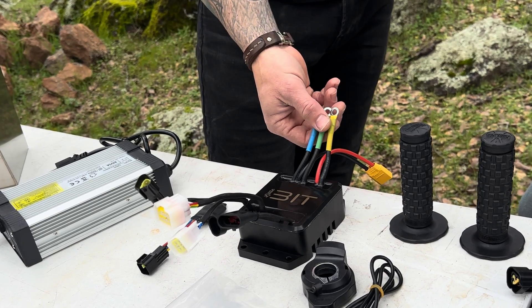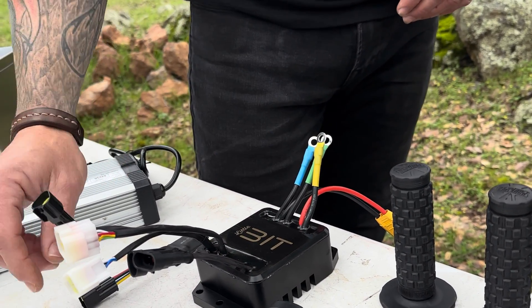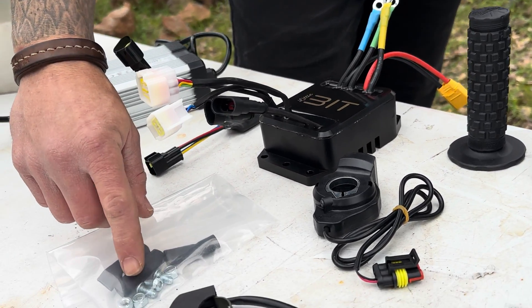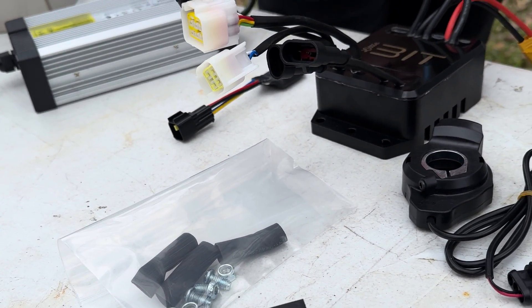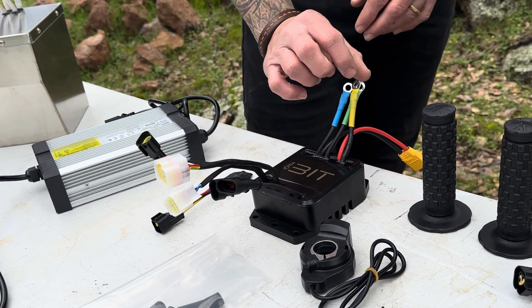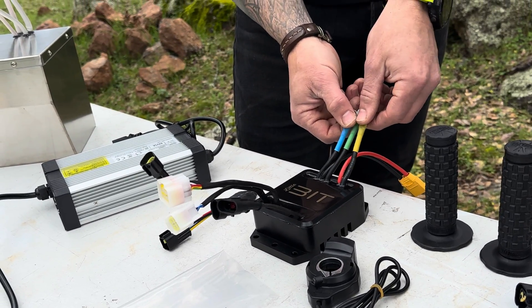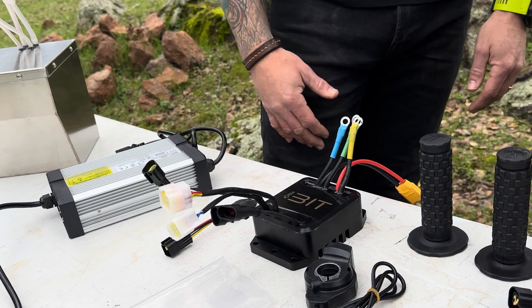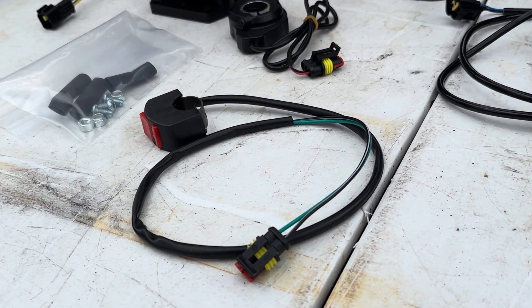For the phase wires, they come with a bolt setup with heat shrink. You take your motor wires, connect them to the controller, bolt them together, slide your heat shrink over each connection, and heat it up to keep those connections from touching each other.